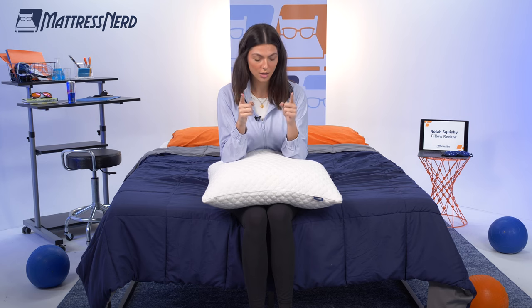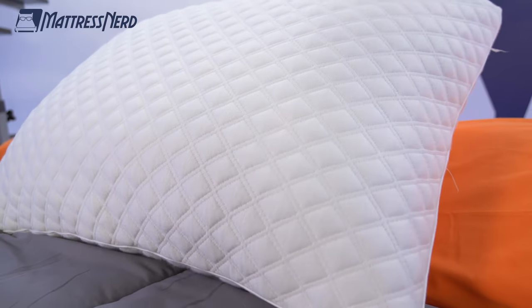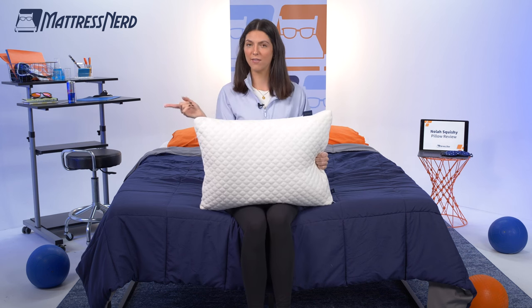What's up, internet people? My name is Becca, staff writer and certified sleep science coach here at Mattress Nerd. And you know my deal — I'm in the business of giving you unbiased, no baloney reviews on the industry's top sleep products. And boy, do we have a good one for you today. So introducing the Nolah Squishy Pillow. Now I want to know who is in charge of naming this pillow, because it got extra points in my review for having a super cute name.